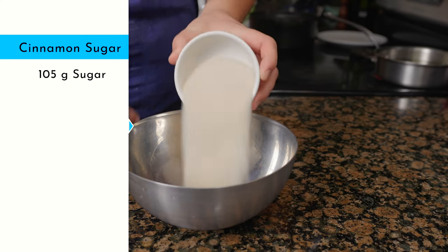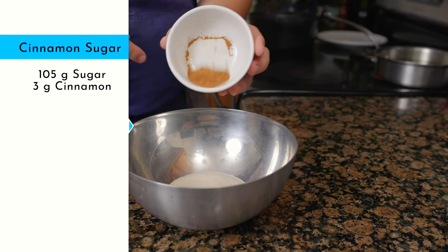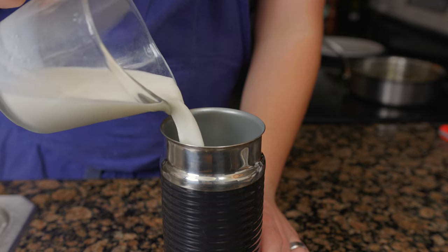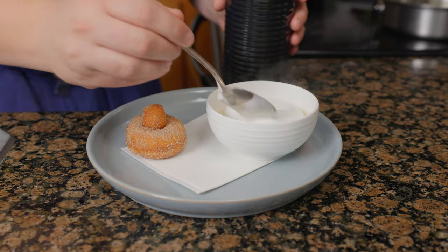While the doughnuts are still hot, coat in cinnamon sugar. To make the cinnamon sugar, mix 105 grams of sugar with 3 grams of cinnamon. Place the semifreddo on the plate with the doughnut. Steam four ounces of milk and place it on the semifreddo.